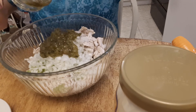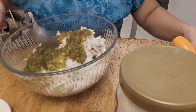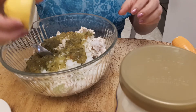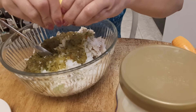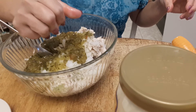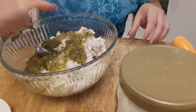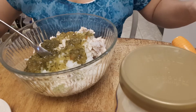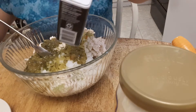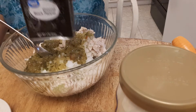A tablespoon of relish and lemon, and ground black pepper.